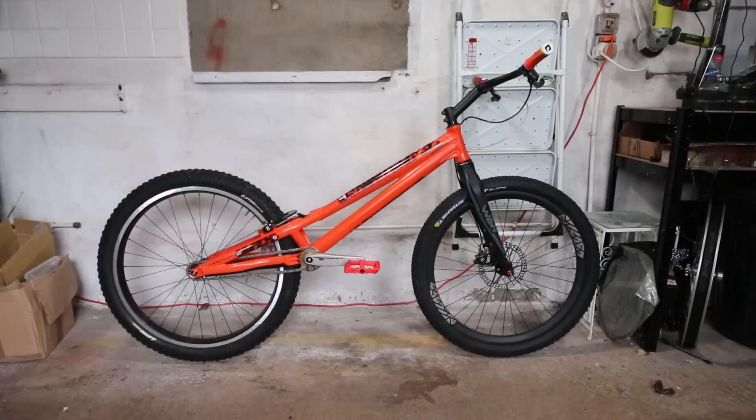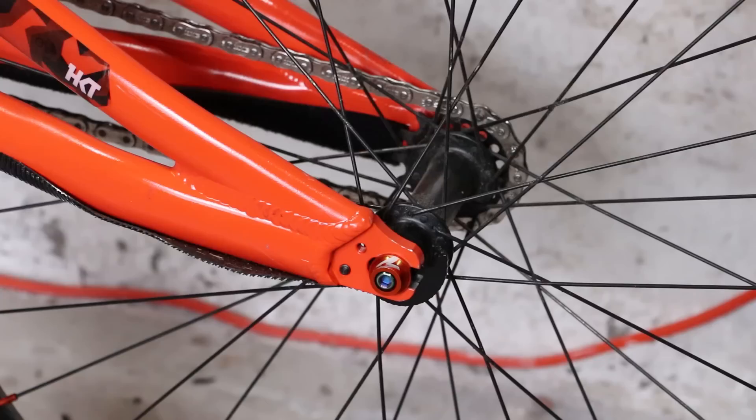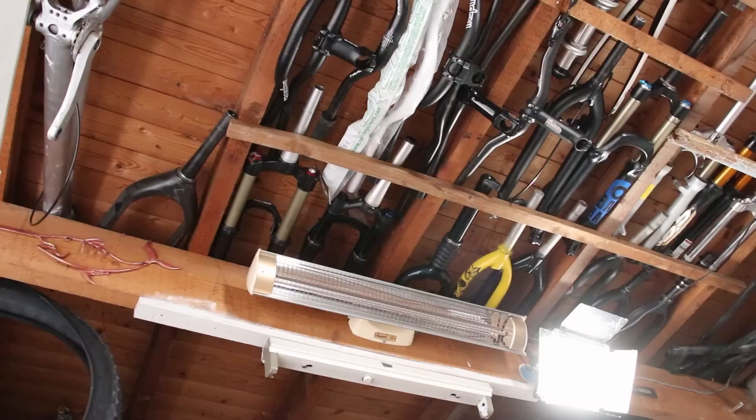I'm glossing over a ton of other pros and cons for each brake type, but hopefully you get a bit of an idea. I fancy trying the 20-inch brake style on 26-inch, but my bike doesn't have a disc mount, so I'll have to build something new. What a shame.